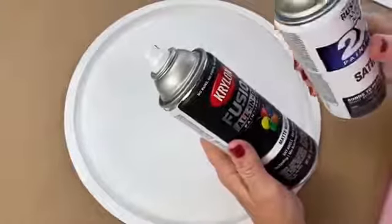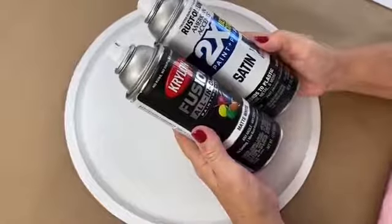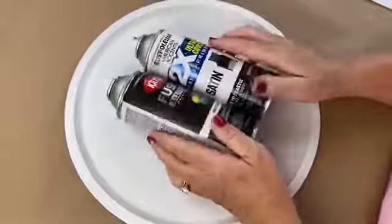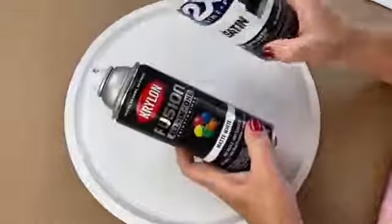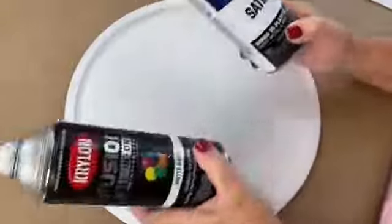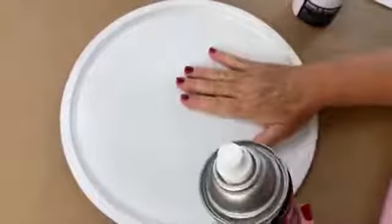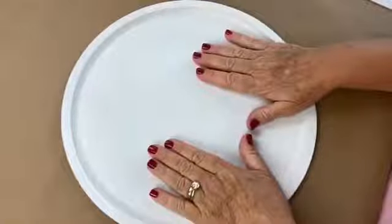I want to share something kind of funny. Check out this paint — this can says canyon black, and this one is matte white, but this can is mostly white and this can is mostly black. I kept painting the wrong color and having to repaint! Yes, this had black on it. So, paint your pizza pan white.